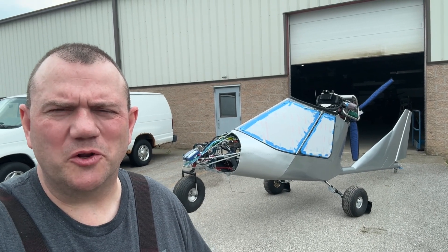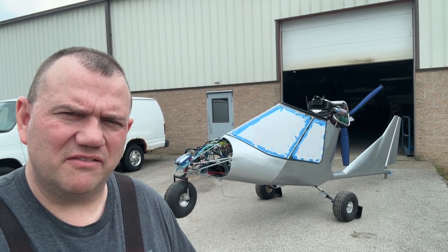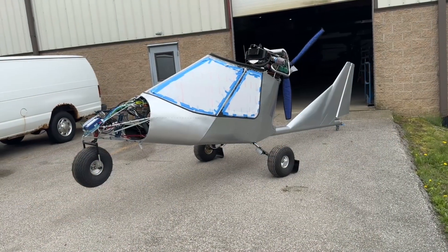A quick update on the Titan Tornado build. I'm a little behind on processing the film and footage that I've already shot, but this trip was pretty successful.